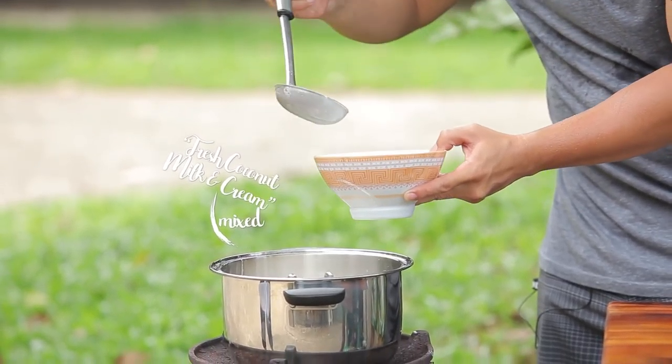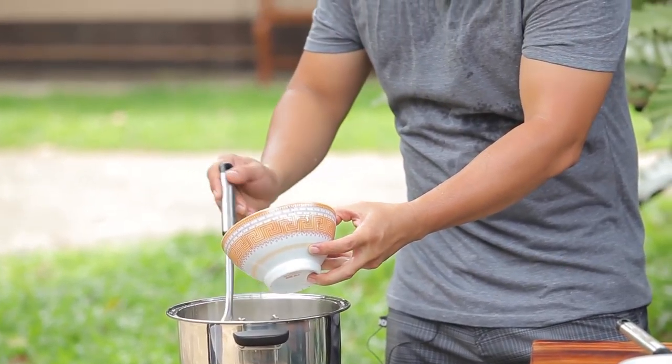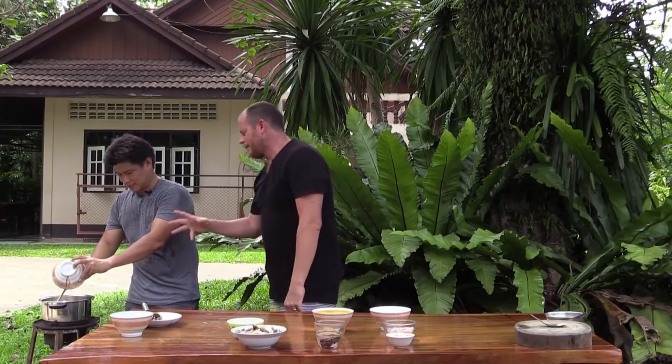Pam, the first thing we do is bring the coconut cream and coconut milk together to the boil, and then you add the fermented fish stomach.